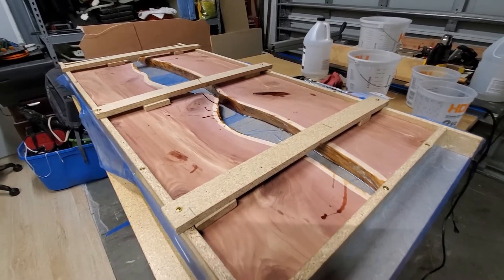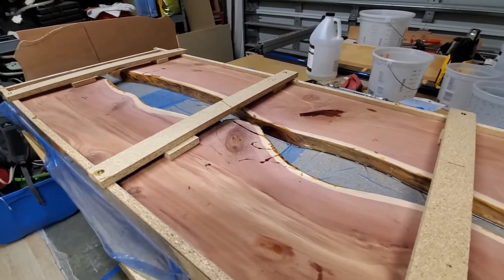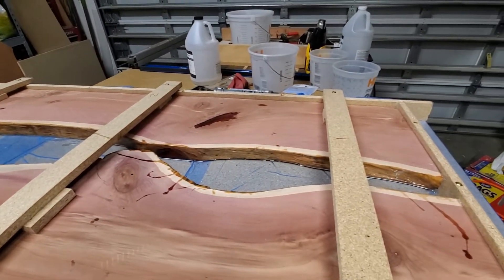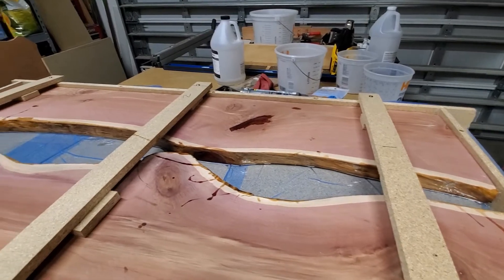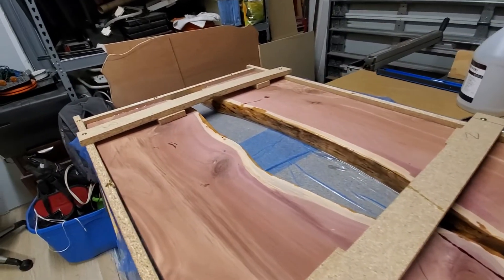The wood has been sanded up to 800 grit for starters and made as level as possible. I've got a form that I've lined with floor liner, which I found to be a very good release agent for the epoxy.